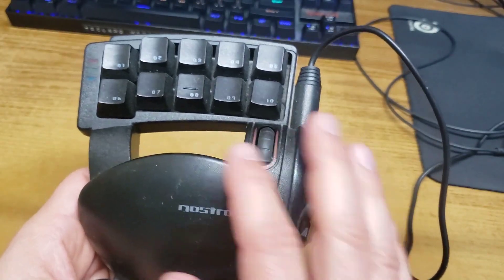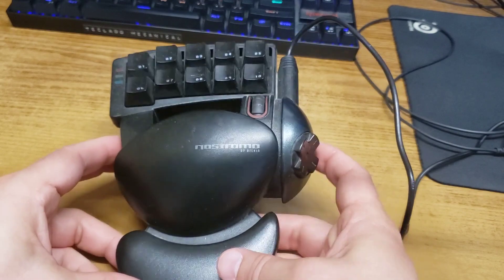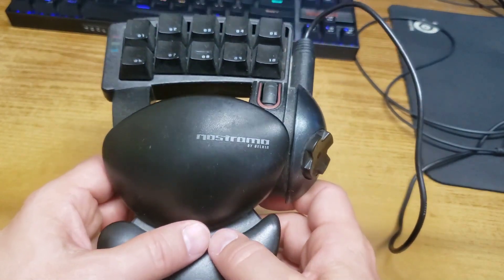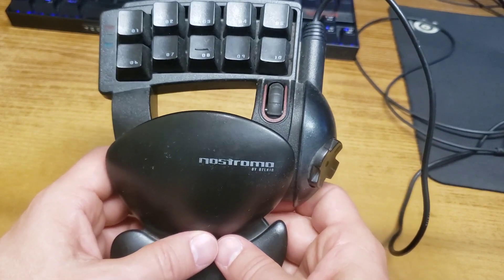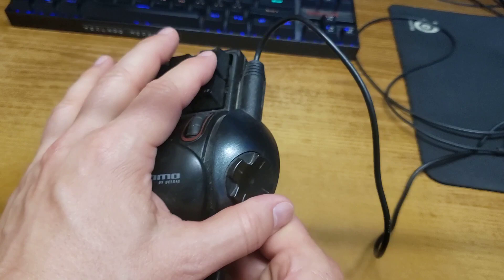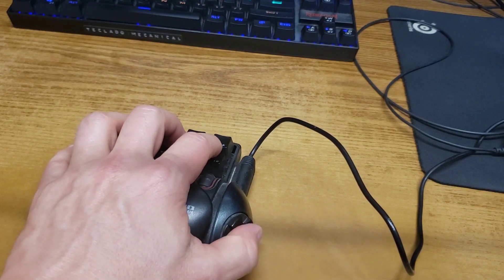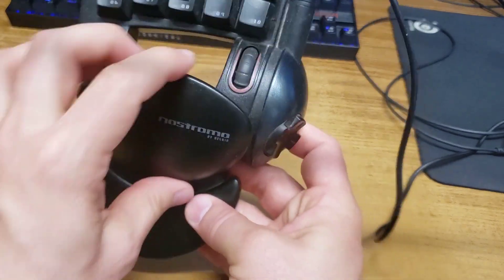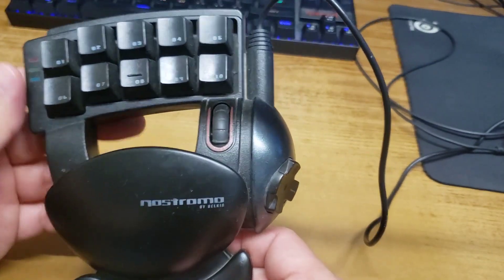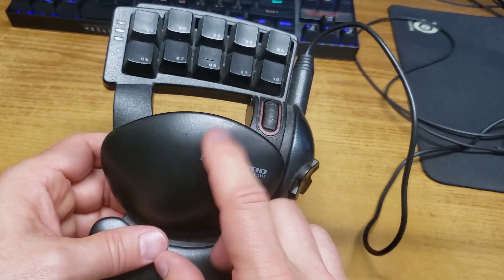Now, one other thing about the Nostromo N50 gamepad: it's designed for medium to large size hands. I've got medium sized hands and it's almost a little too big for me. So if you've got small hands, this part here does not detach and there's no sliding to bring it in for smaller hands. That's the only drawback — it's designed for medium to large size hands.